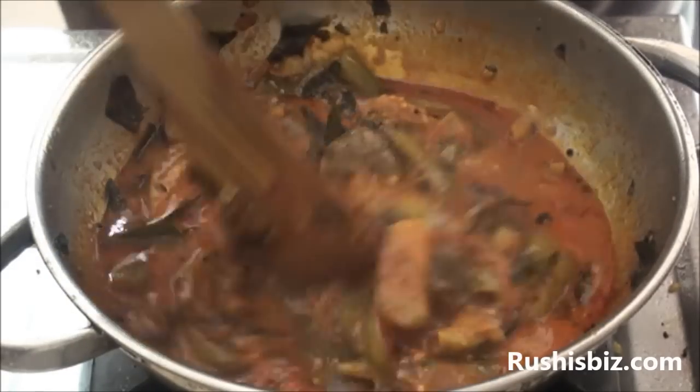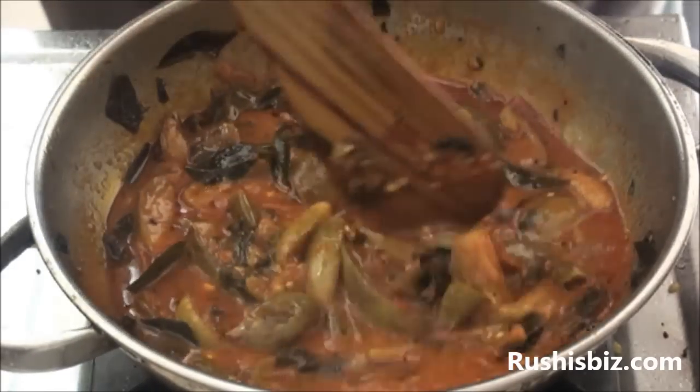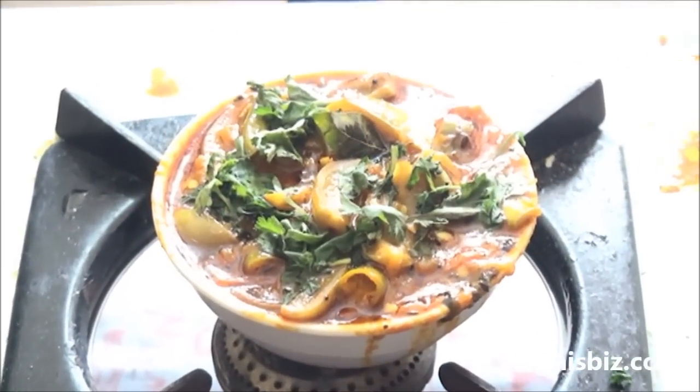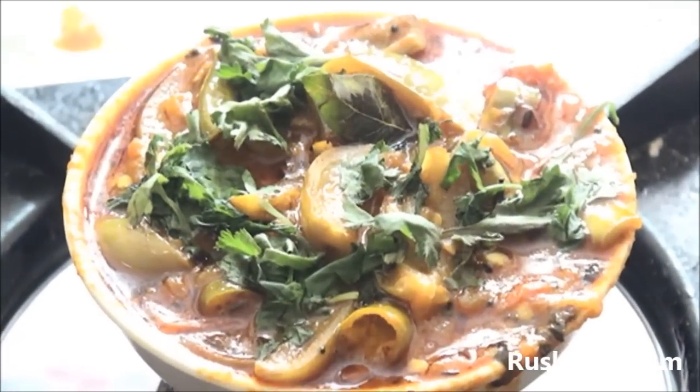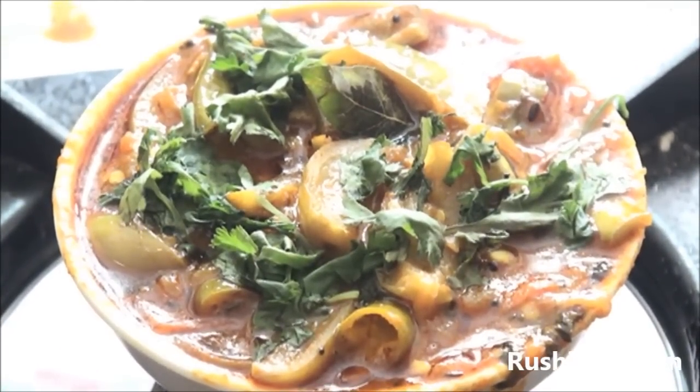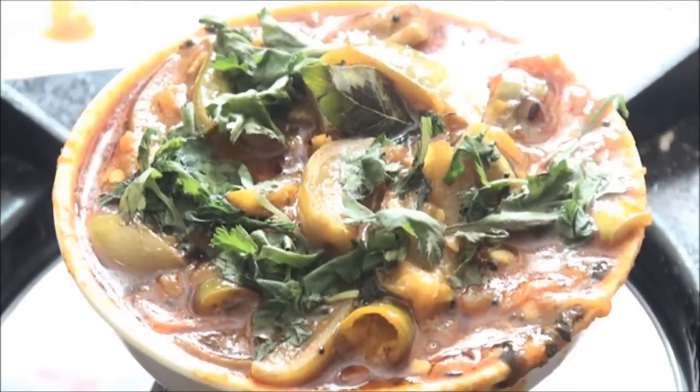Mix it properly once more and carefully transfer it into a bowl. Here is the hot and delicious simple brinjal curry with tomato, absolutely ready! Hope you enjoyed this video and understood how exactly to make this curry. Meet you in the next video — goodbye!